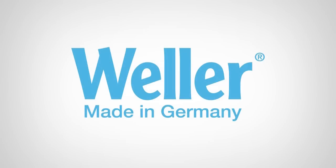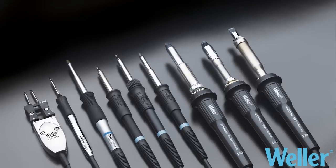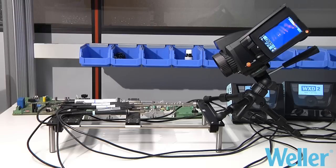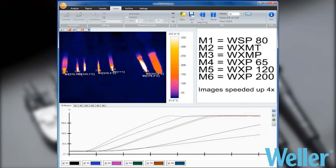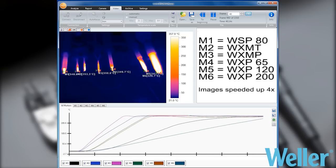Weller has been manufacturing excellent quality soldering irons in Germany for over 50 years. For different modern electronic applications, Weller offers three different heating technologies for specific soldering needs. By evaluating contact dimensions and joint heat requirement, the most appropriate tool can be easily chosen.